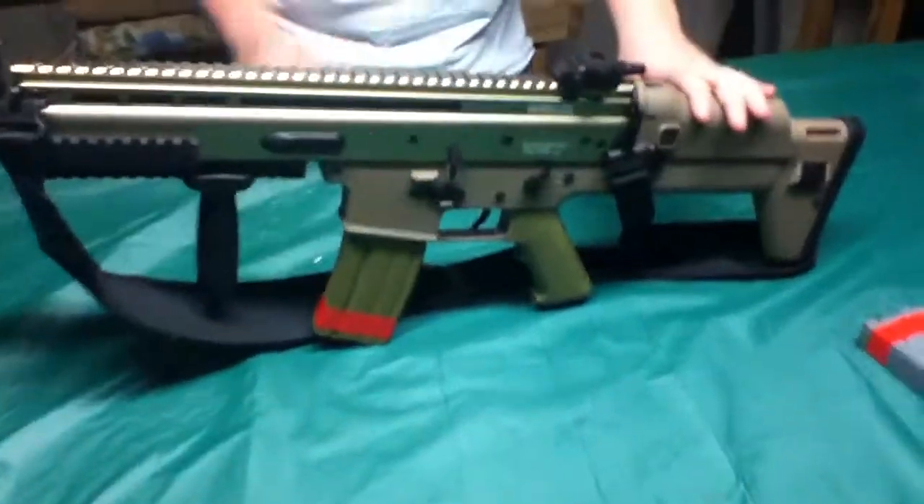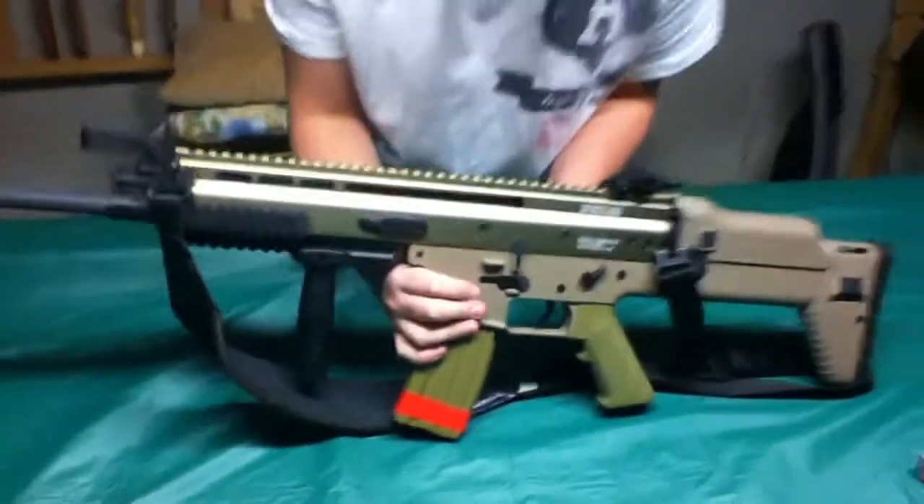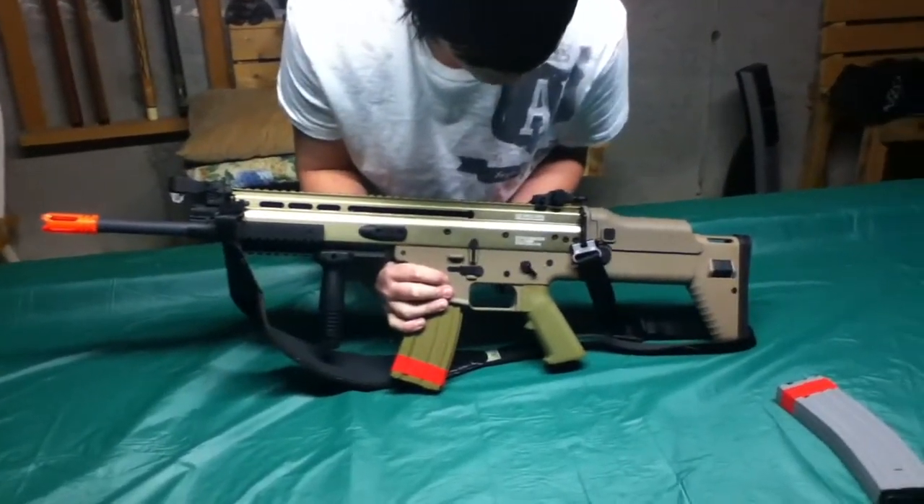Select fire switch. This gun is made for left-hand and right-hand shooters, so your selector switch is on both sides of the gun — safe, semi, and fully automatic.